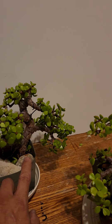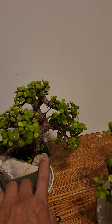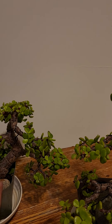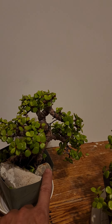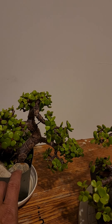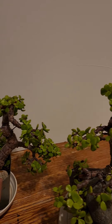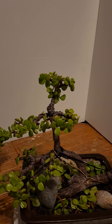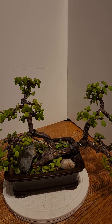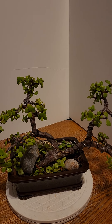There's one missing — an apex back here on top. So this one is informal upright, I would say this one is like seven years old. And then one more — this one is a twin trunk.